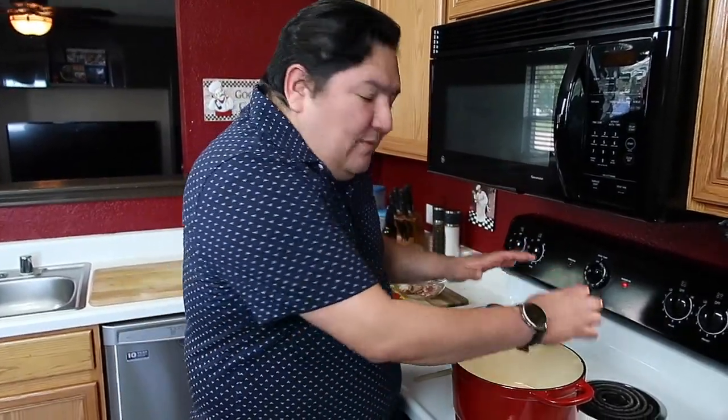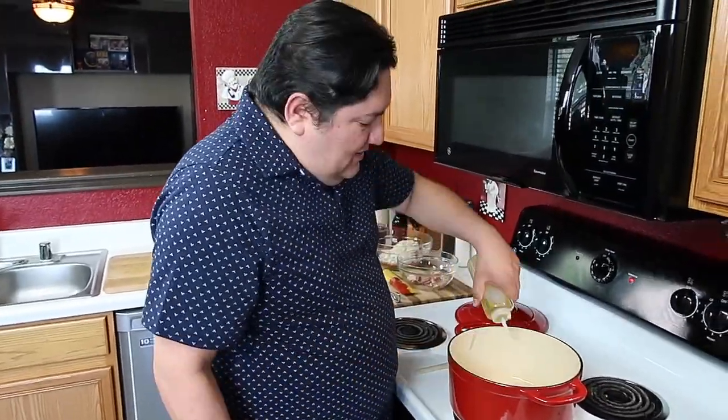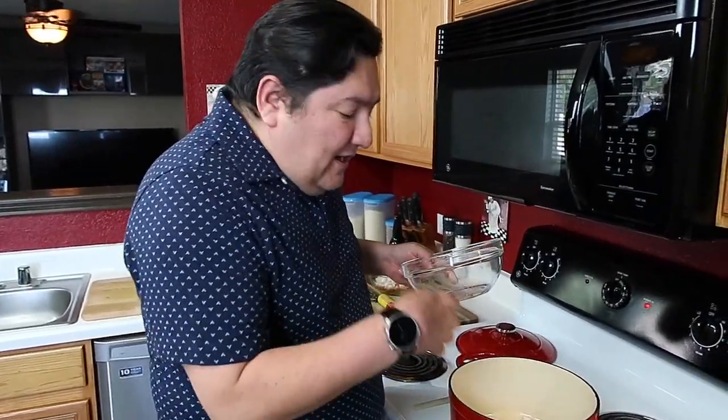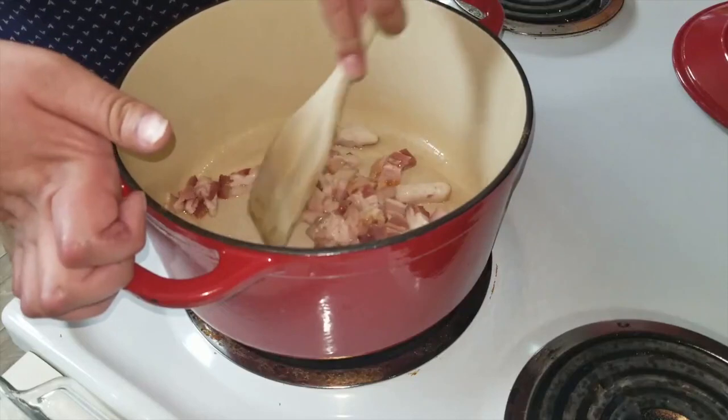We now have our short ribs browned, and now we're ready to move on to the next step, which is to move to one of my favorite utensils in the kitchen — the Dutch oven. First, we want to get it hot, medium heat, sprinkle the bottom with just a little bit of oil, because we're going to put in our bacon. We're going to use the bacon to get the fat for the flavor, because who doesn't love bacon? Throw the bacon in there, we're going to let that bacon cook down, get it nice and brown, then we'll move on to the next step.